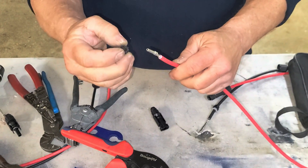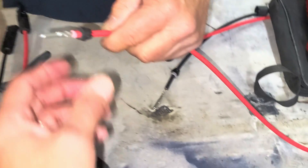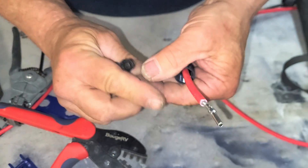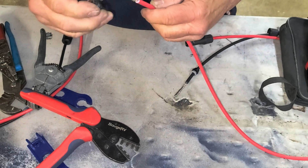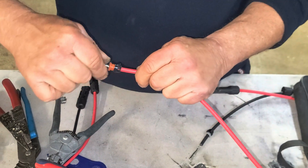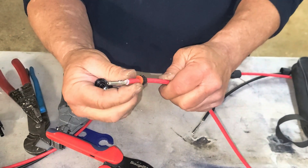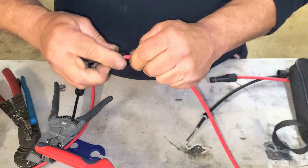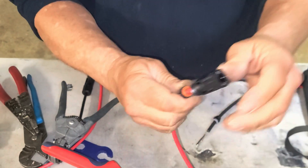This piece right here is dual purpose: it has a rubber seal that provides weatherproofing for the MC4 connector. Some are all one piece, but ultimately it's just a rubber seal. First, slide this on the wire. When the nut tightens up against the housing, it crimps down onto the outside skin of the wire, holds it in place, and keeps the rubber seal tight. When you press the pin into the housing, you feel it click into place.